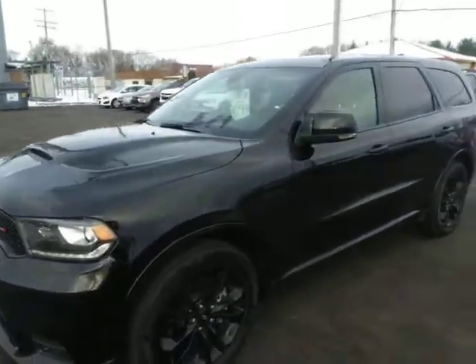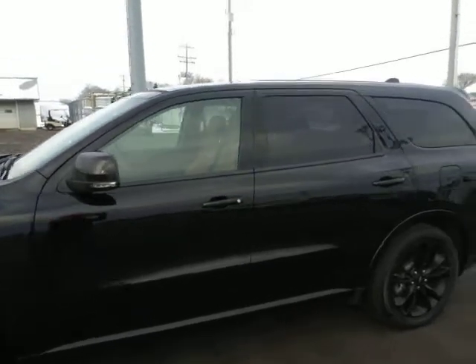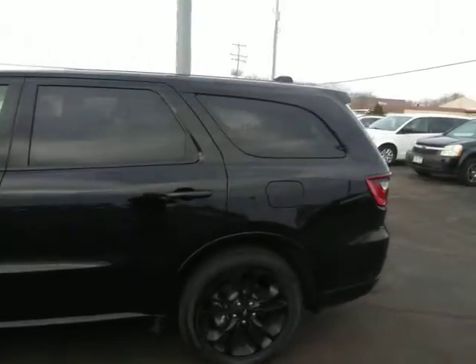Here's that Durango that you had inquired about. Sorry, we didn't have pictures up, so I'll run you a video. We just got this in late last night — it just hit our internet.